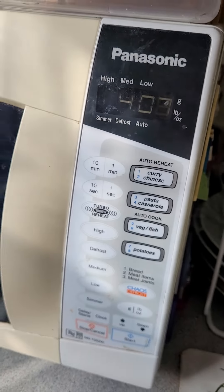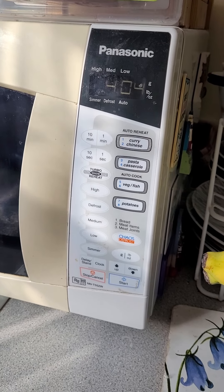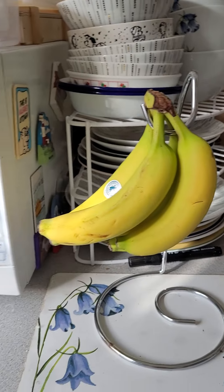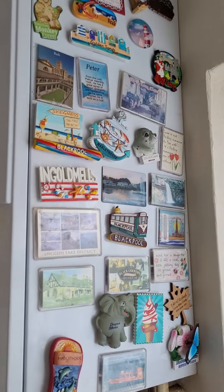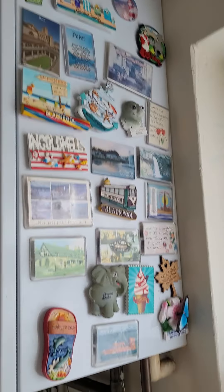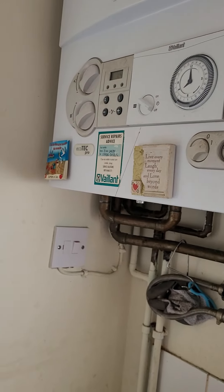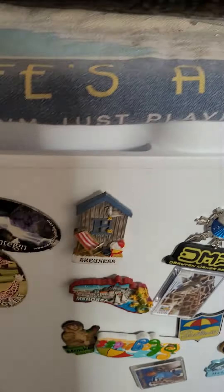We'll plod on. I forgot to show you this — I put five minutes but now I've gone down to four minutes. Banana Tree as well. I'll show you all the magnets while I'm waiting. This is the magnets we've got over the years, and some there as well.